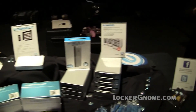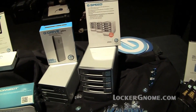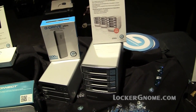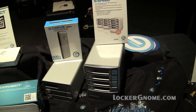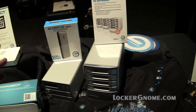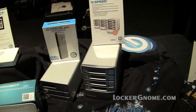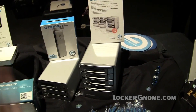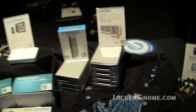So back to the bays — this big guy goes up to 12 terabytes. It's our GSpeed Q. We have three different versions: this one is a quad interface, and we also have an eSATA and a Mini SAS. They're built with enterprise-class hard drives, so mean time to failure is better — best in the industry. And it's set up specifically for RAID.